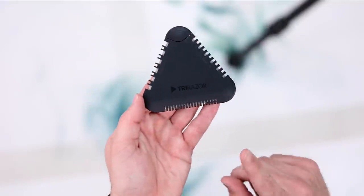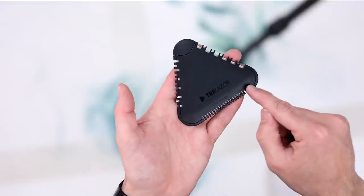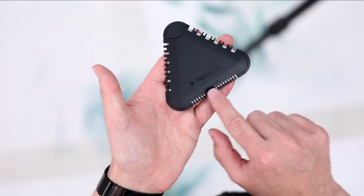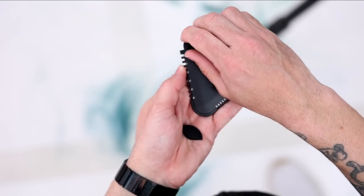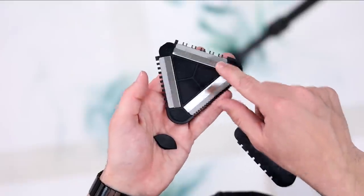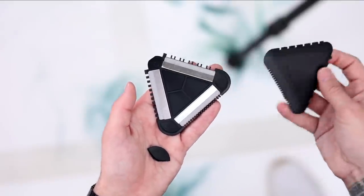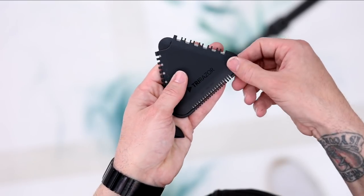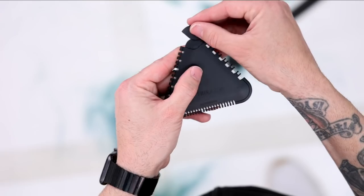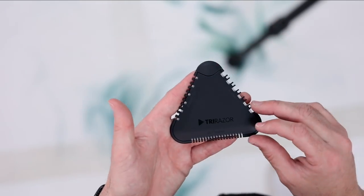Here's another look at the Tri Razor — let me show you how it all works. Pick it up at Shop FSE. You can pop the top off — there are three blades inside. You can replace those blades, and you can buy them on our site as well. It's just a super cool tool that everybody should have in their kit. If you don't have one, go to our website, ShopFSE.com, and support the channel by buying one.